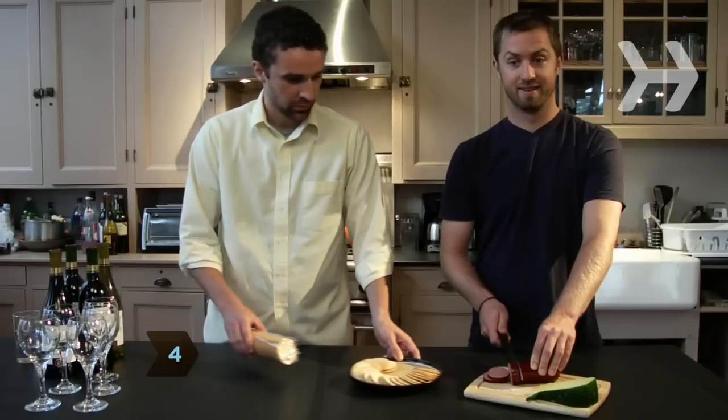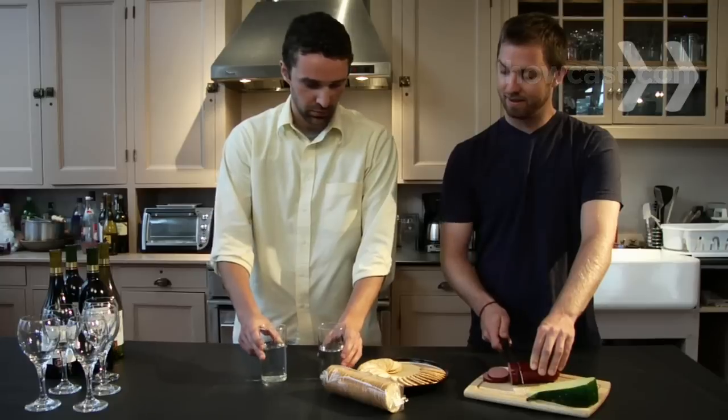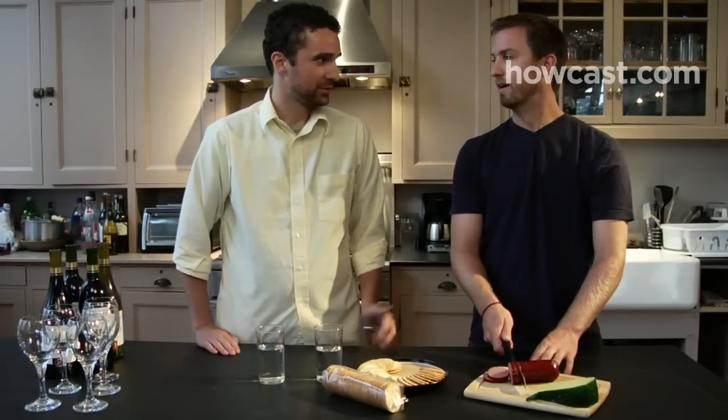Step 4: Have plain crackers or bread on hand, as well as water, so that guests can clear their palates between tastings. Hold off on serving food until the tasting is completed.